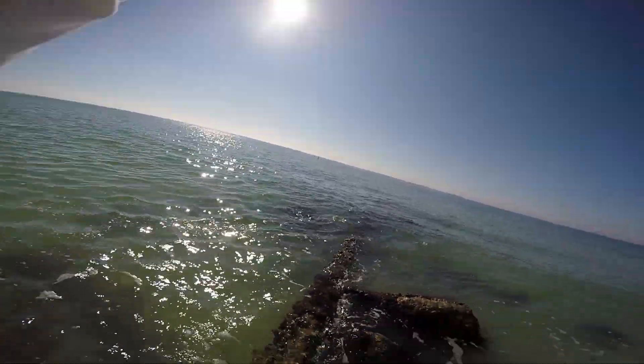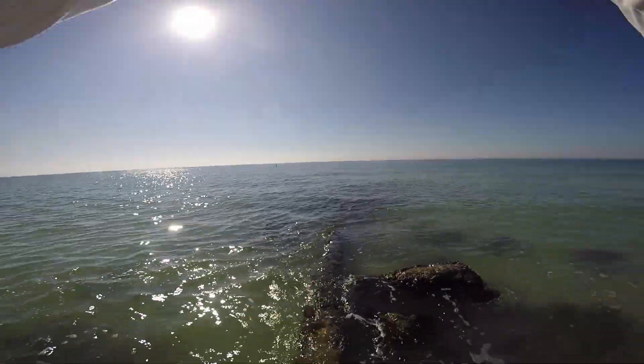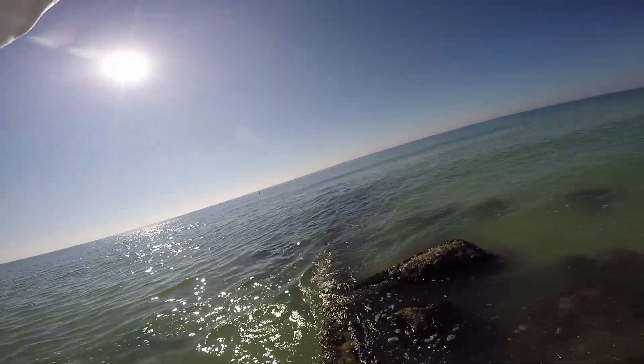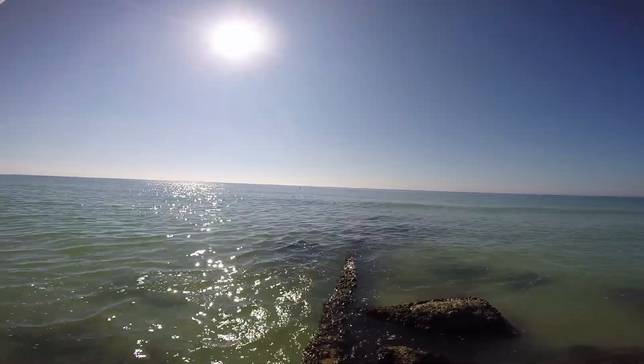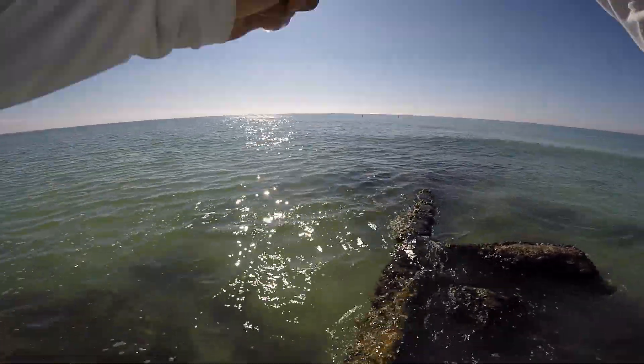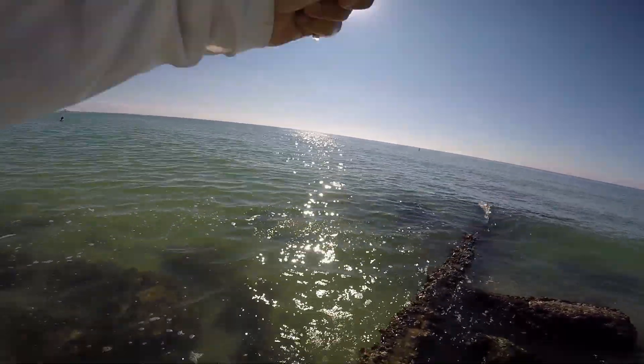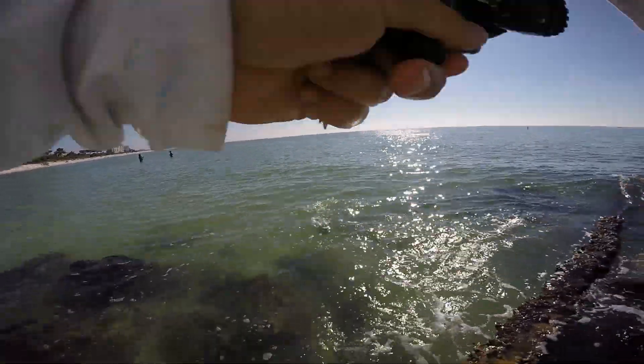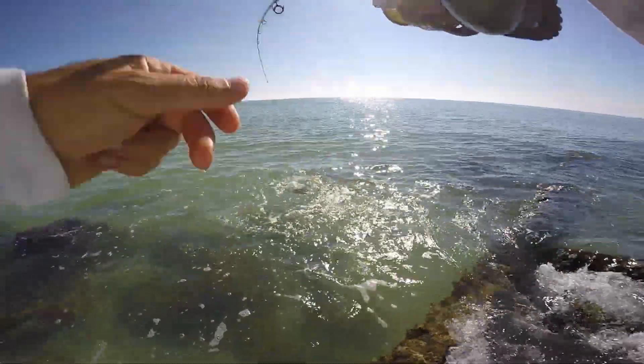Fish on, guys, fish on! That's a nice one. Let's see — he's got some fight on him. That's a nice drum right there. There you go. That's our first fish of the day.